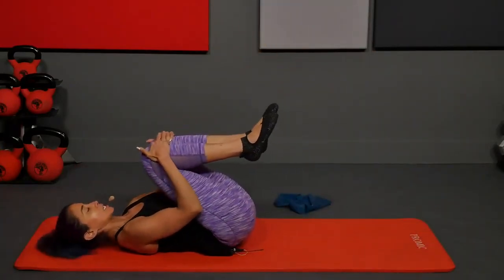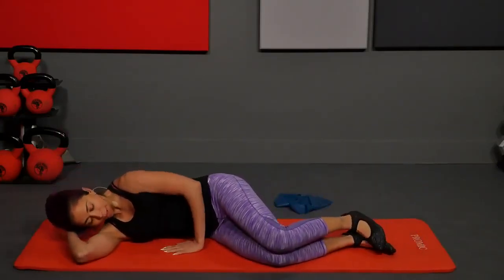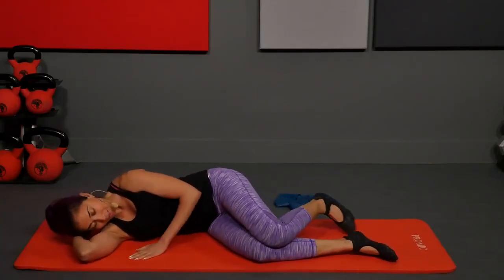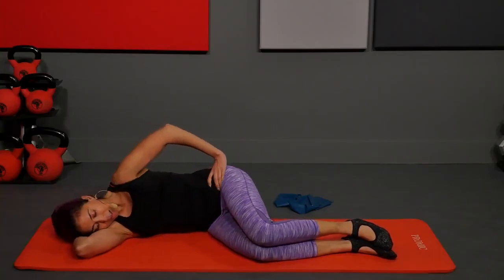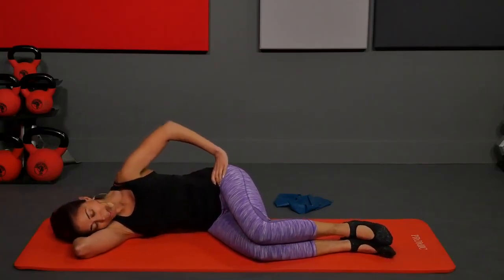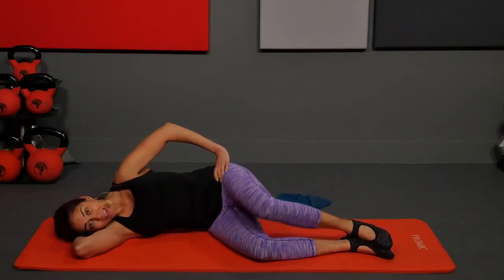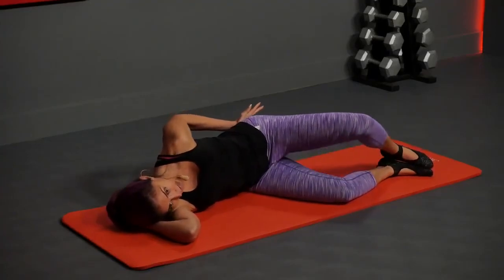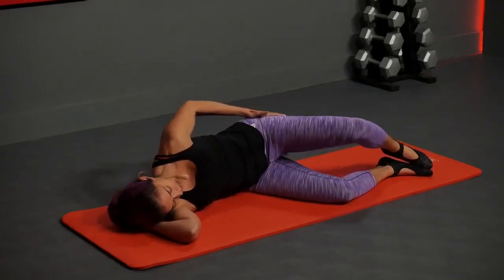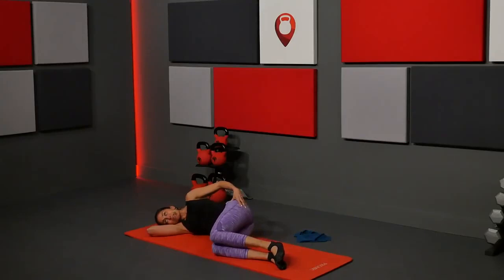Hug your knees and then we'll flip over onto our side. Lie on your right side for some sideline work. This helps you with weight shift because you need this muscle for balance — balance and support is really important. Hand comes behind your head, knees are stacked, hips are stacked, lengthen the pelvis, little bit of space under your waist. Heels together, inhale, exhale lift the top knee up — clams. Chest open, shoulders back.